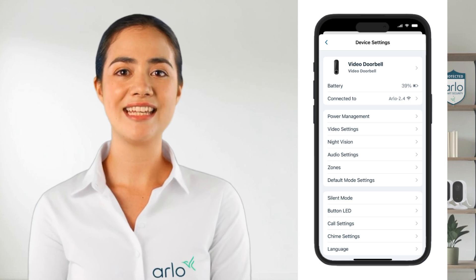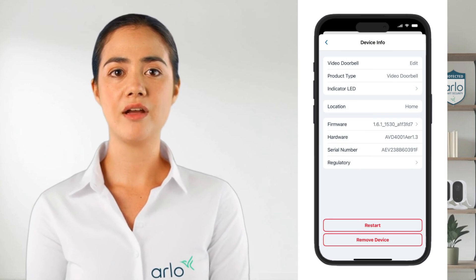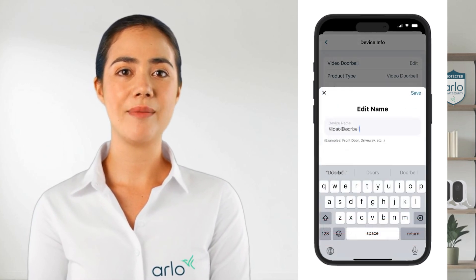At the top, tap on the device name to open Device Info. From this page you can rename your doorbell by tapping Edit, typing a new name, and hitting Save.